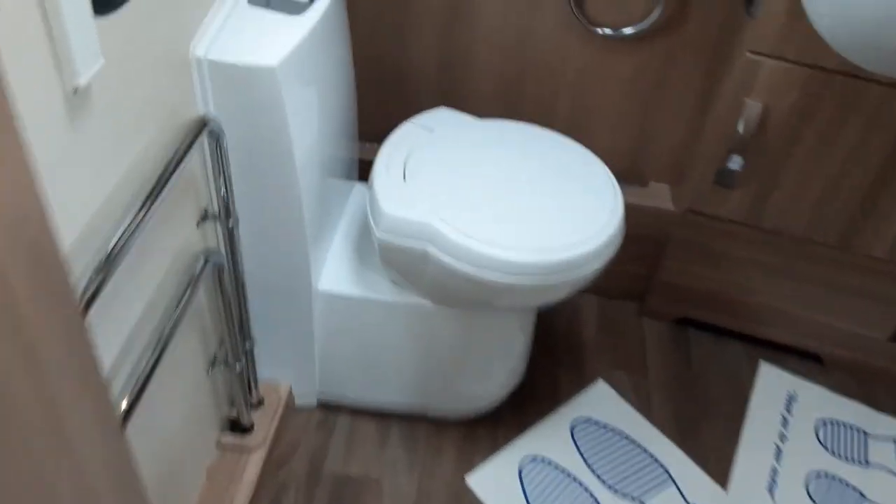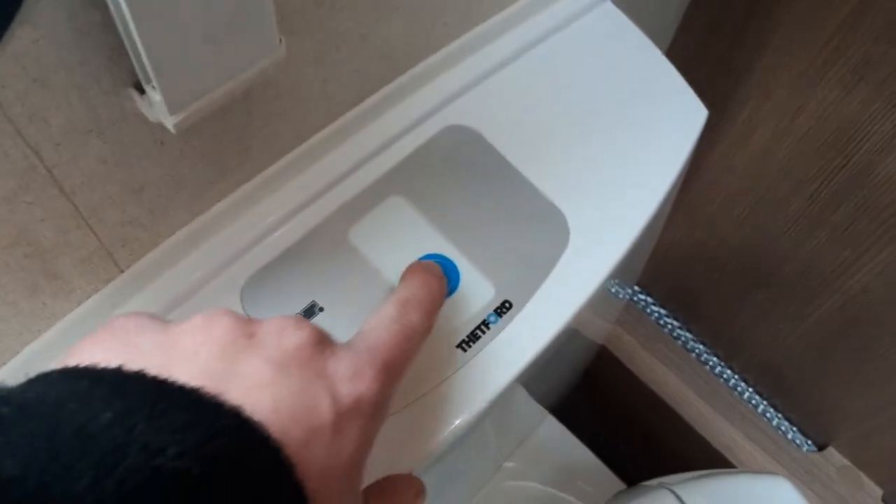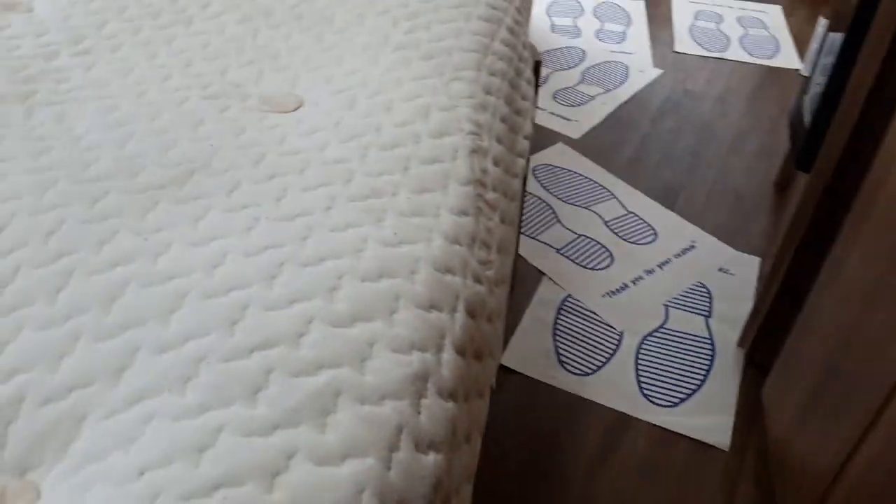In the bathroom on this van you've got the toilet, shower and sink, which work very much the same as your household items. On the toilet you have an electric flush at the back, and on the front you have the toilet waste handle which allows the waste to go into the cassette underneath the van. Underneath the bed you'll find more storage with the table for the caravan, and underneath there you've also got the carpet and the spare wheel.